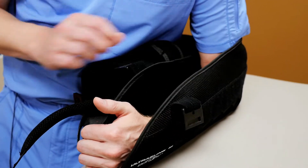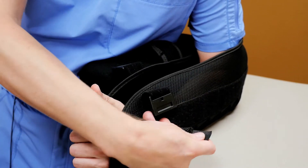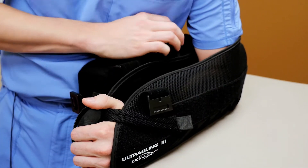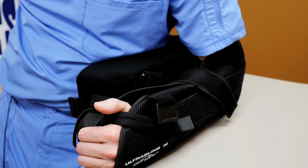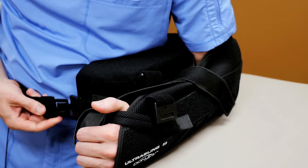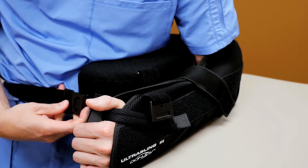Simply, it's just the opposite process — fasten the strap through the hand, then the strap around your waist, and then the strap that comes around your shoulder.